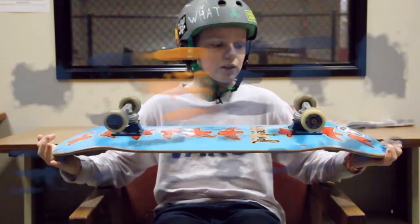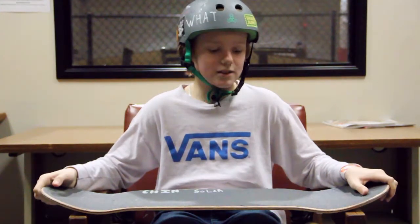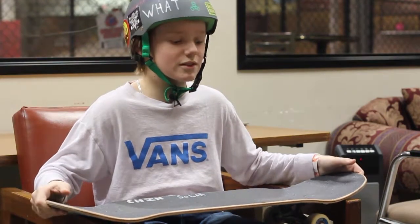Yo, what's up? My name is Donovan Wood, March skater of the month. I'm really excited to be skater of the month because I've been going modern for a really long time and I really love modern, so let's check out my setup.